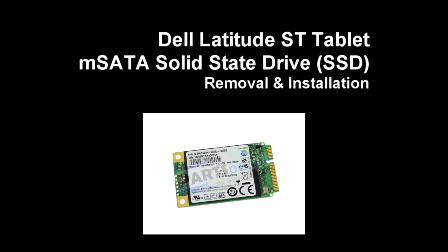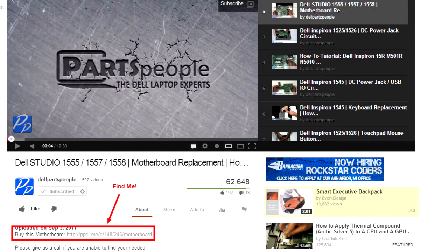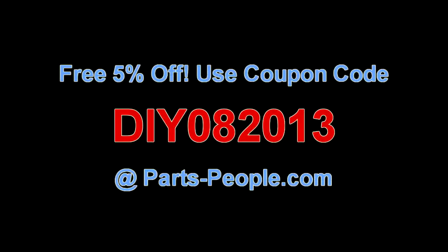This video will show you how to remove the MSATA solid-state drive on a Latitude ST tablet. Check the link in the description below to find parts for this tablet. PartsPeople.com offers 5% off to do-it-yourselfers with this coupon code.